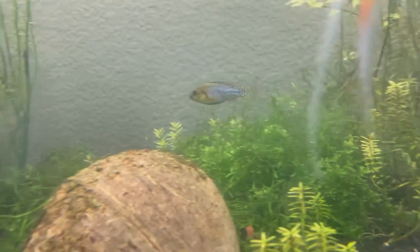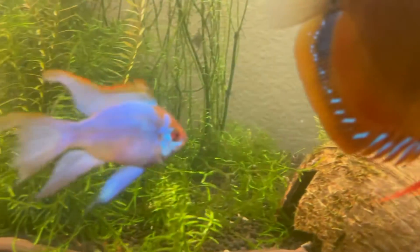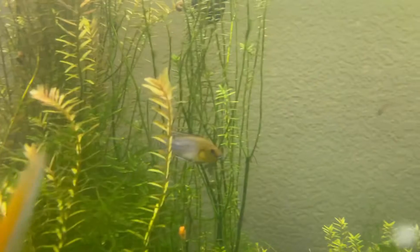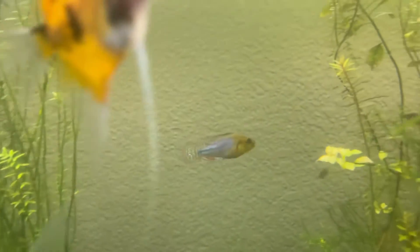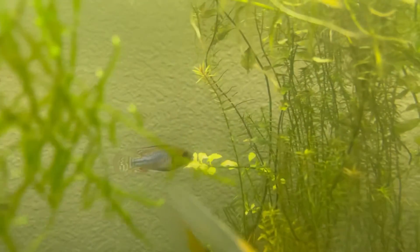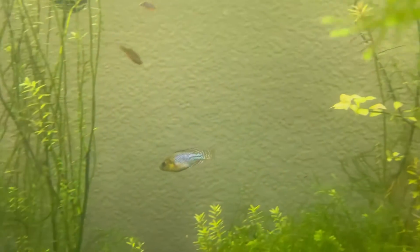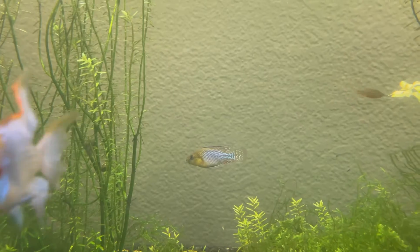One thing to watch out for is that the males are pretty aggressive. I have a lot of other dwarf cichlids, as you can probably see in the video. He kind of always swims around and he does scare them off a lot — he's very territorial, especially when they're spawning.